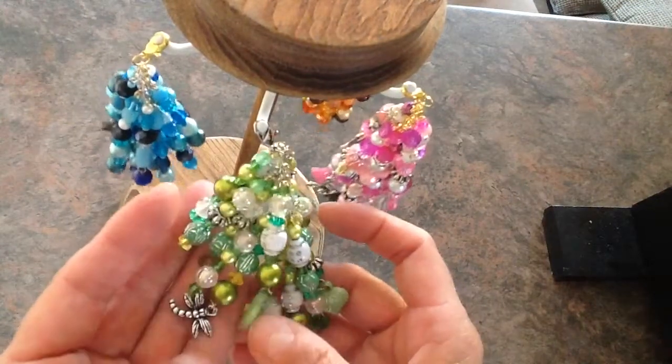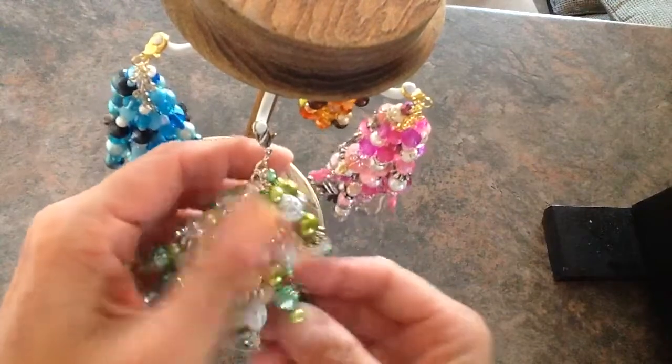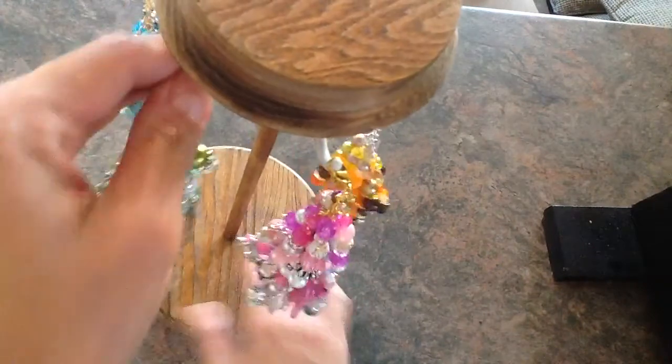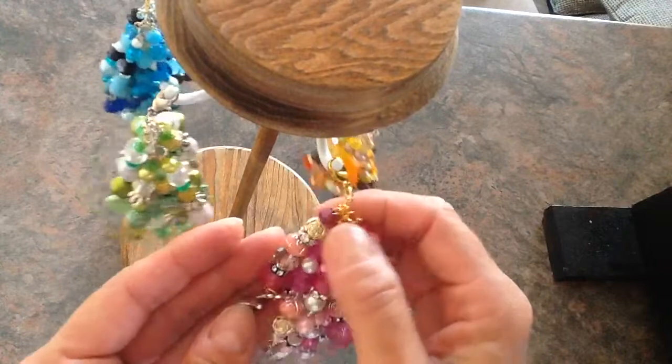Like these ones didn't come with it, or the charms. This one says friend. And this one I tried making in all the gold tone.